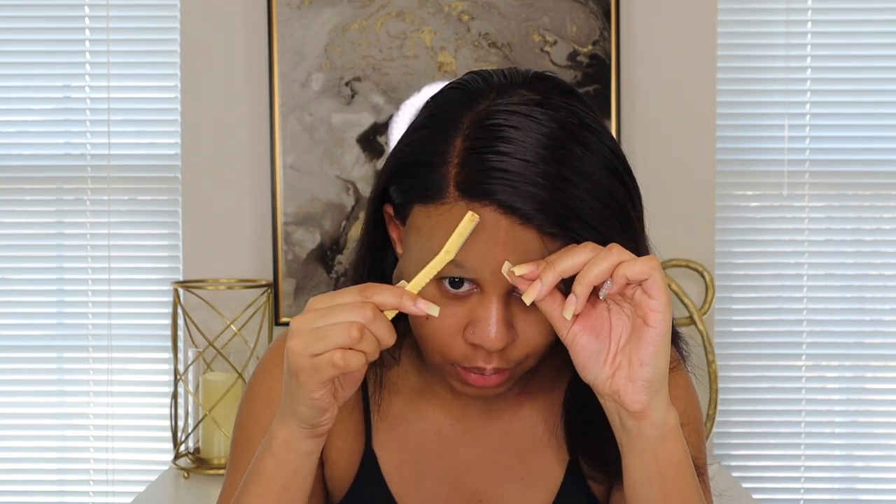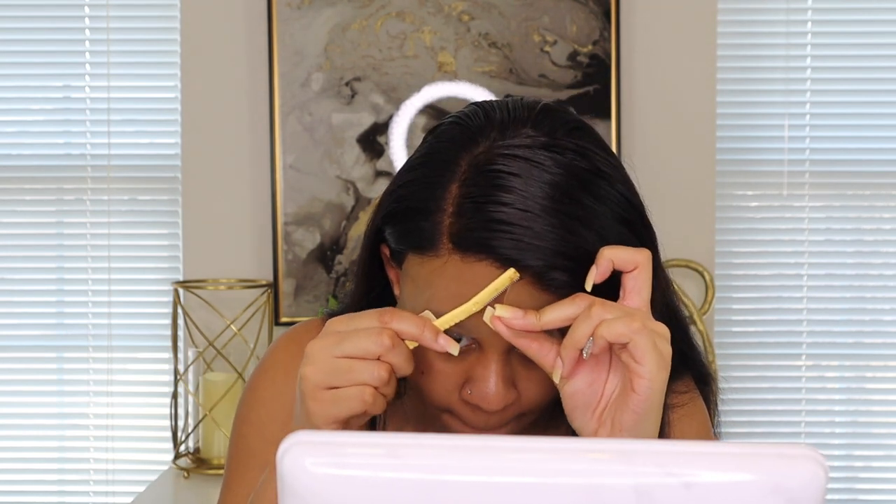I'm not a professional wig person at all, so bear with me. I'm gonna move my mirror a little closer so I can see. Okay, so I got everything pretty much lace-wise glued down. Next I'm gonna do some baby hairs and style it.